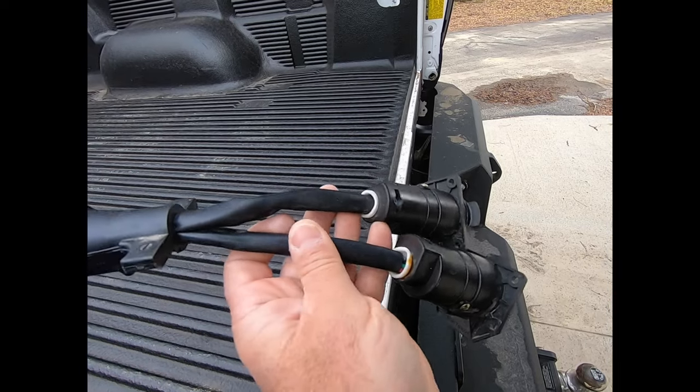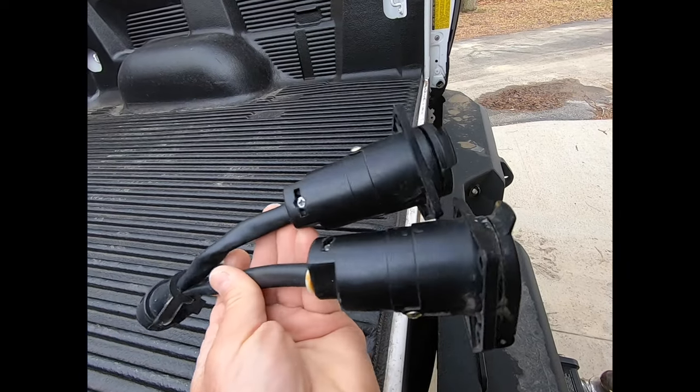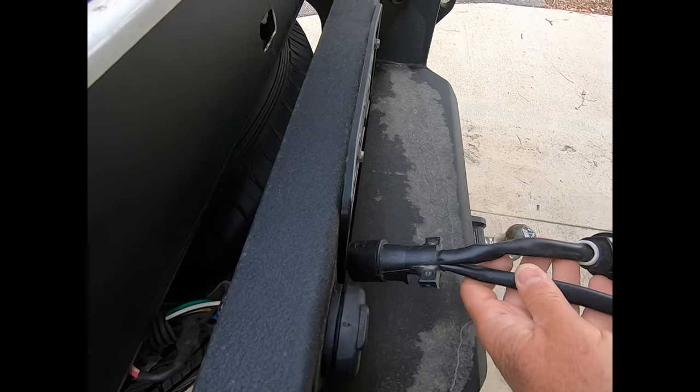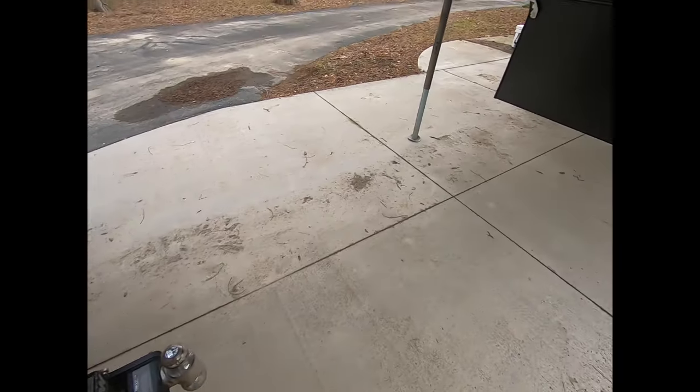Lots of questions on how you plug in your boat and the camper, because I have external lights. Right there — you can get that on Amazon. Plugs right in. Plug both in. No problems.